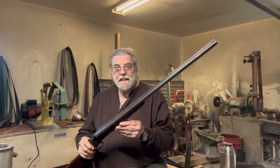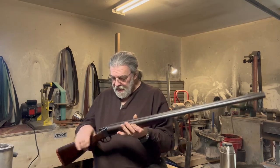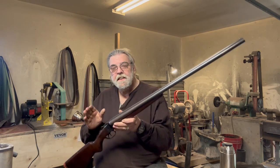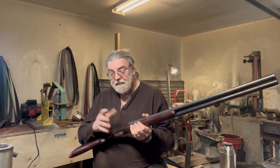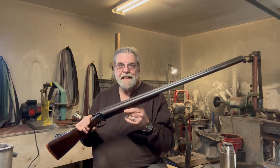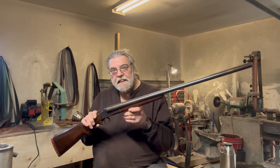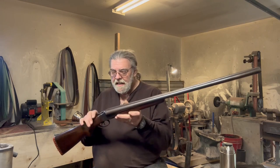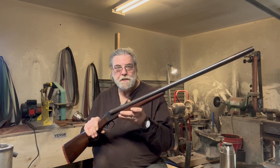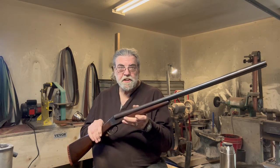The barrels are 31 inches in length — they came in 28 and 31 — and it has double triggers. The patent date, April 20th, 1915, indicates this was obviously made after that time. That patent is for the mechanism which, instead of having internal hammers, has internal spring-powered strikers. It's kind of different, but it works just fine.